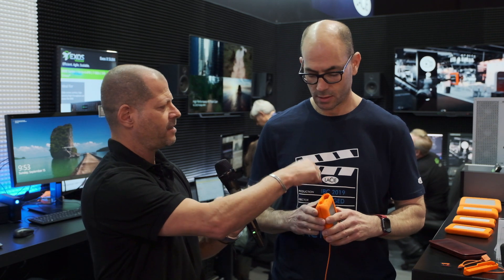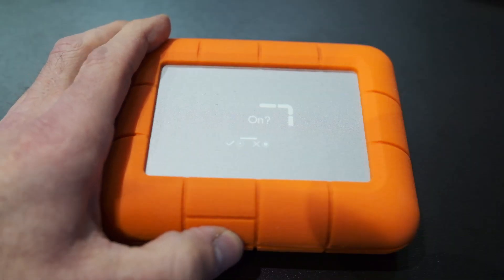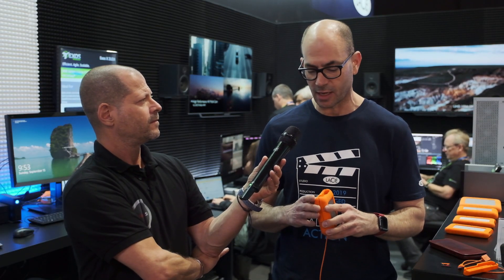How about pricing and availability? The SSD inside is one terabyte — is that the only size or are there different models? Currently this is going to be released as a one terabyte version. Pricing is to come, and we're hoping for a release date end of September through mid October. That's when we expect pricing will be made available.